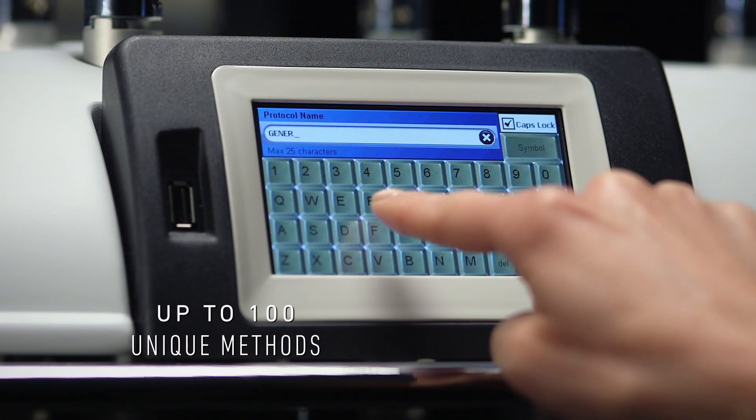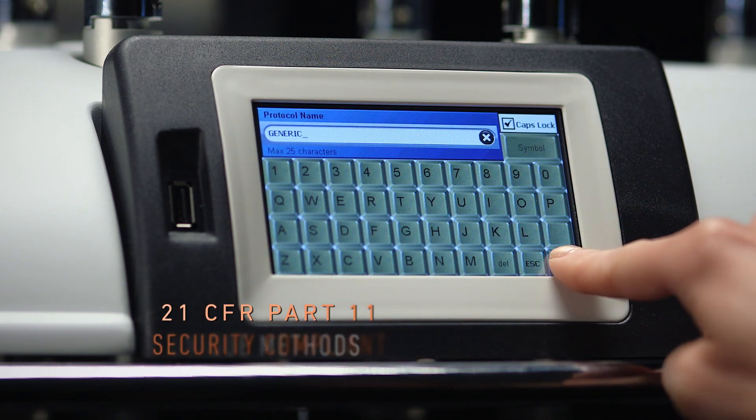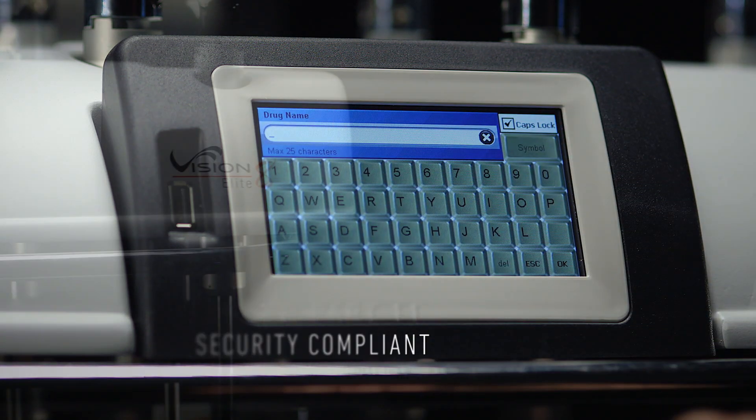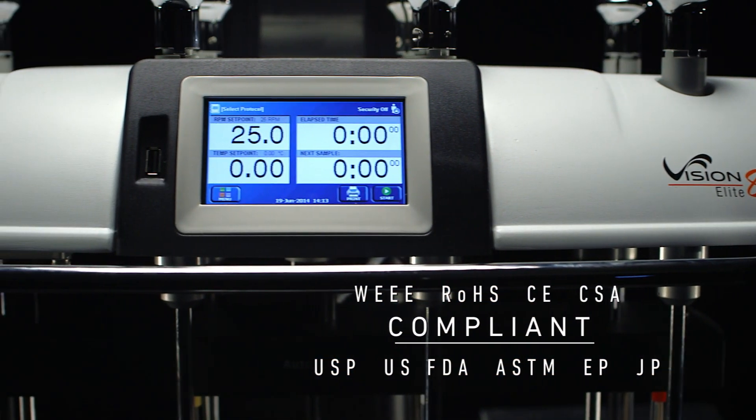Save up to 100 unique methods, including common library routines, with a 21 CFR Part 11 security compliance system. The Vision G2 Elite 8 meets and exceeds worldwide compliance standards.